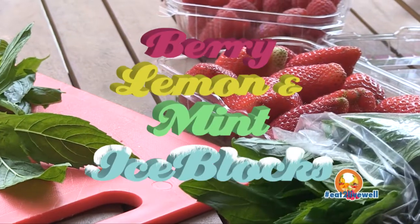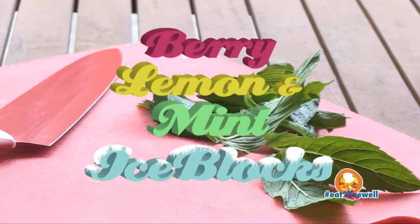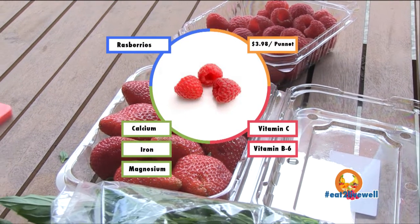Eating to live well. This recipe today is berry, lemon and mint ice blocks, using seasonal fresh raspberries and strawberries as well as refreshing mint for the summer tastes.